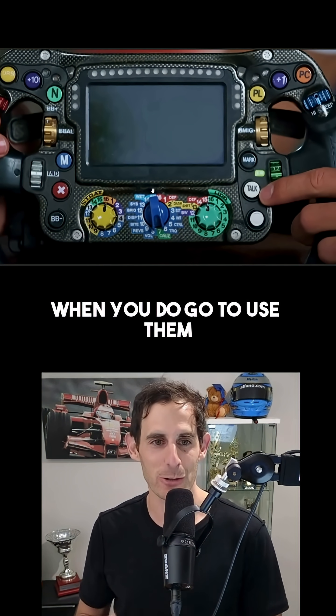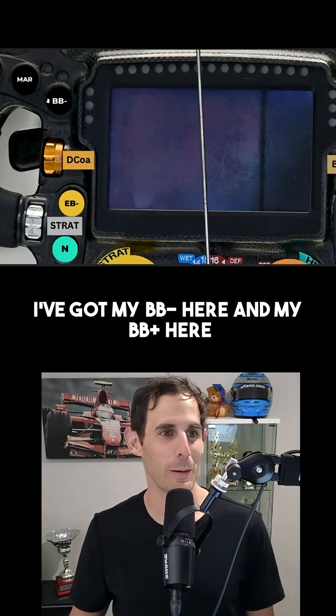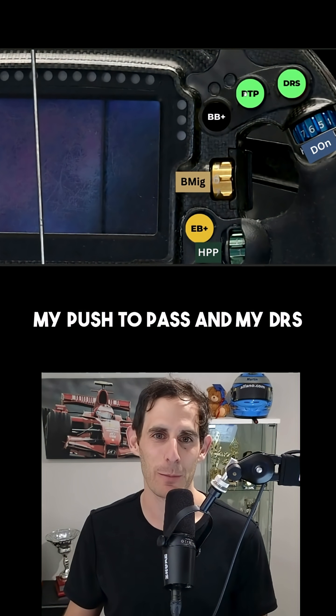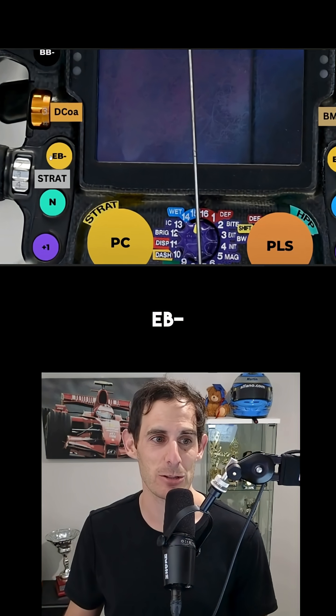And it's a pain in the backside when you do go to use them because you can't feel what's going on. So I've changed it. I've got my BB minus here and my BB plus here. I've got all my attacking tools here — my push to pass and my DRS. I've got engine braking plus, engine braking minus.